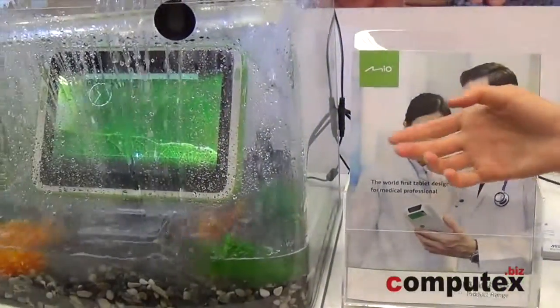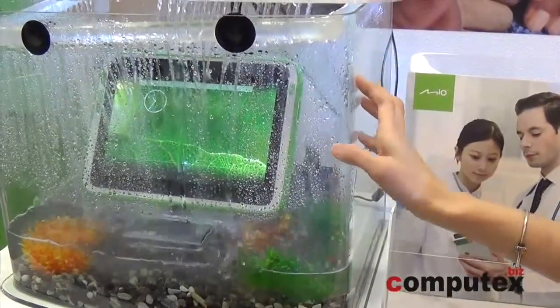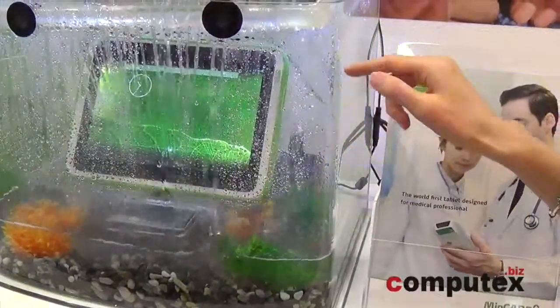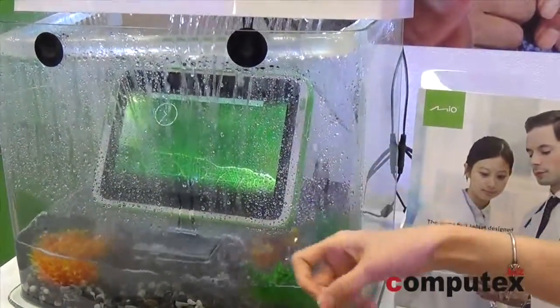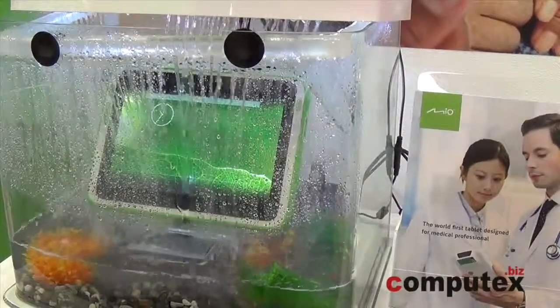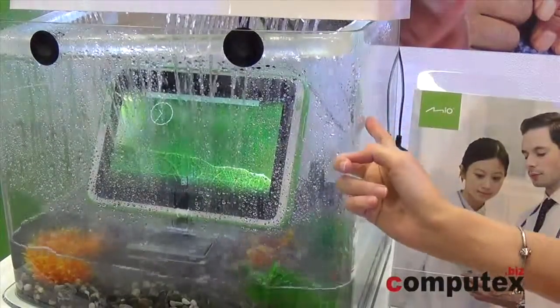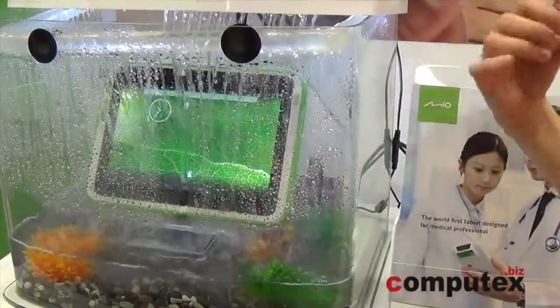This is a stronger spec — IP67 rated, 10.1-inch display with a digitizer, so you can use the pen to sign. We also designed this for a 1.2-meter drop rating, so it's stronger than the smaller one.